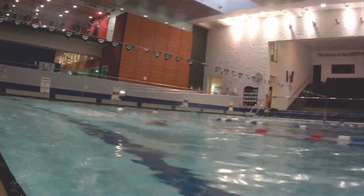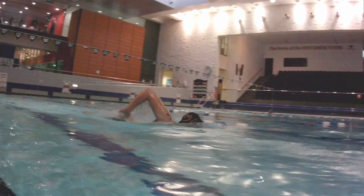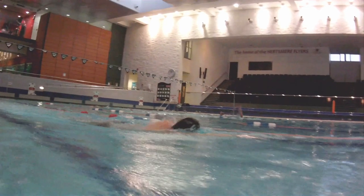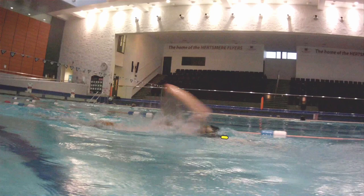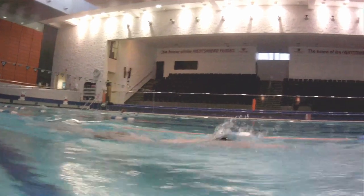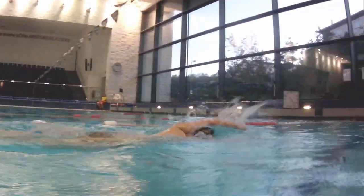Here we have a closer view of someone doing finger drag. Watch the lead arm closely — it stays out front until the other arm comes right by the shoulder. You can see the lead arm is there and it stays there; it's still there as the arm passes the shoulder. Try to retain the leading arm forward. That makes the finger drag really smooth and makes you very balanced as a swimmer.